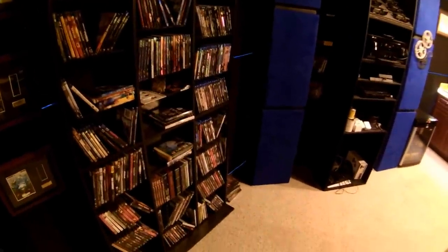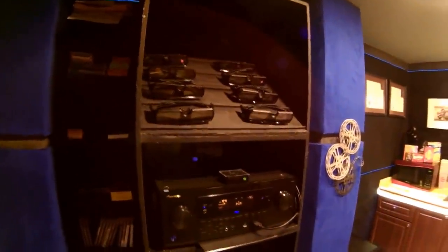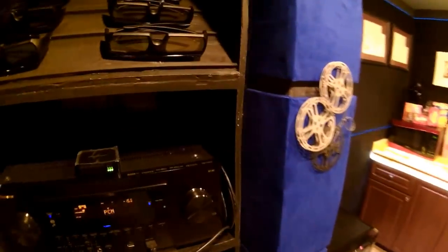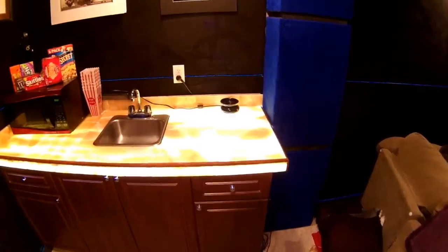Coming around this way, we've got the double entry door and movie rack with the DVDs and Blu-rays — mostly Blu-rays, couple of DVDs — and a display for some of my paper crafts. Coming across to the component rack, we have the 3D glasses, a Pioneer Elite receiver SC-82, PS4, PS3, and room for expansion, plus games and candy on that side.